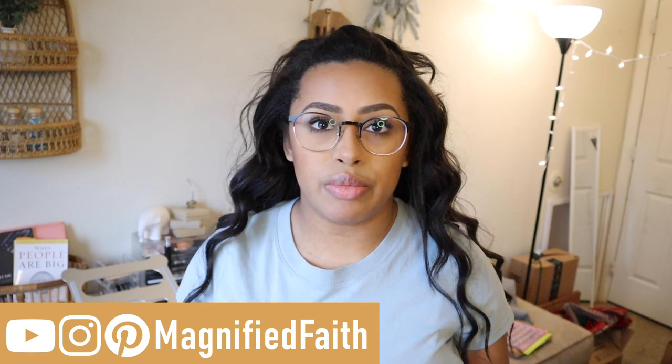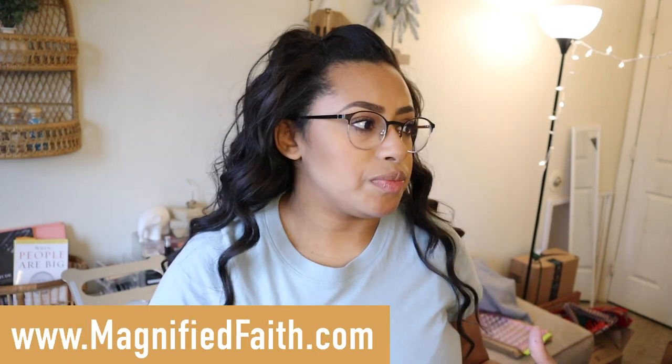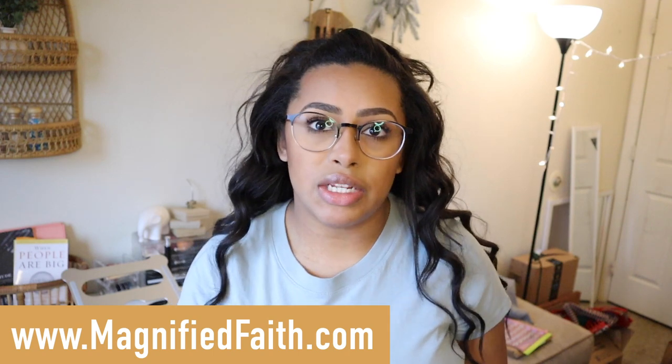Hello everyone! Today's video is from a different angle. I wanted to create a prayer wall, so I figured I would bring you guys along. I thought this could also be a wall where I put verses that I'm trying to memorize, and just have a spot where I can put up prayers — either from people in my life, for myself, different Bible verses — and just make it look cute but also functional.